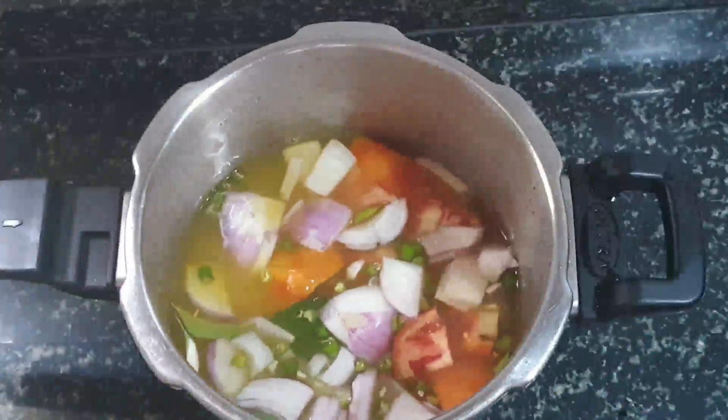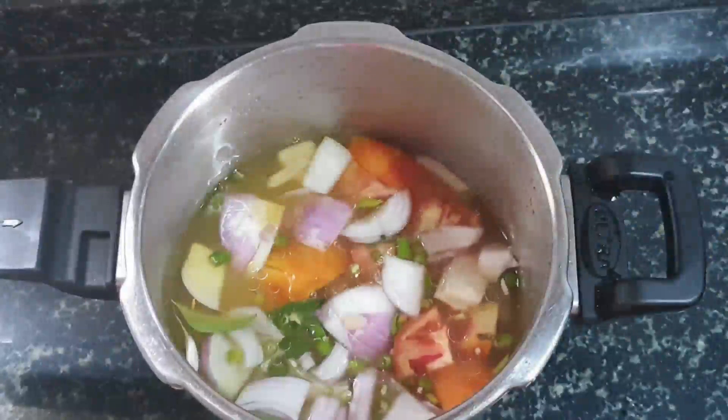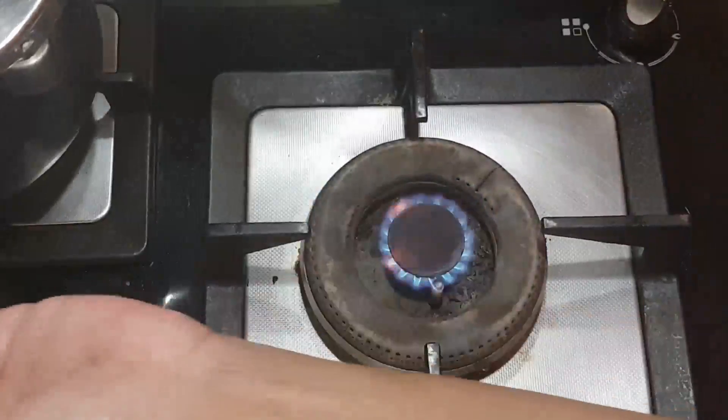We call this dal masiyal. It goes well when you feel lazy or when you're not well — you can just prepare this in a few minutes. I've added a few drops of oil to the pressure cooker.